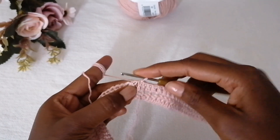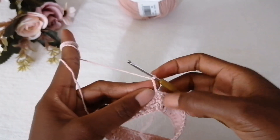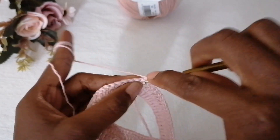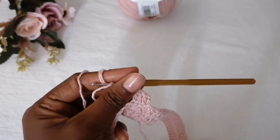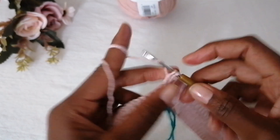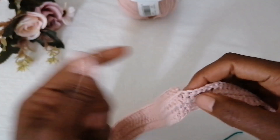To start the next round, make a slip stitch into the chain-one space, then chain three — the chain three counts as your first double crochet. Turn your work. Make double crochets in each and every stitch. When you get to the corner inside the chain-one space, make one double crochet, chain one, one double crochet in the same space. This increases your work. Continue making one double crochet in each stitch, repeating the corner increase at each corner.